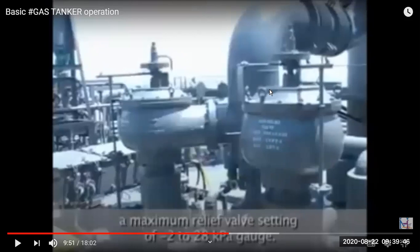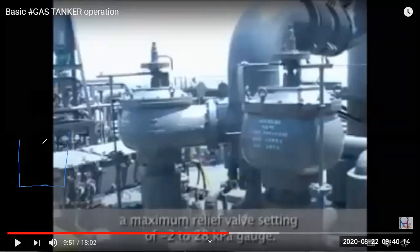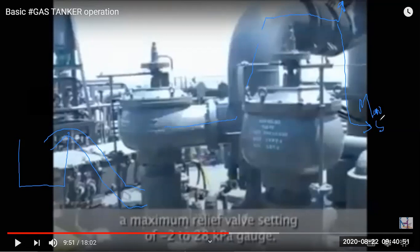The MARVS relief valve operates only on the pressure side, not vacuum. A spring inside lifts when pressure exceeds the set value, allowing gas to pass through. There is a pipeline from the tank connecting to this relief valve — when pressure is too high above the setting, the spring lifts and gas passes through to a vent to atmosphere. Alternatively, if connected to shore via the manifold, the gas can be directed to the shore tank.